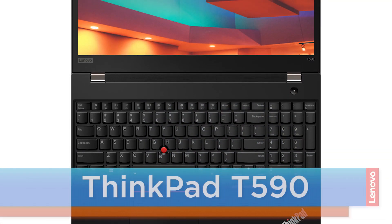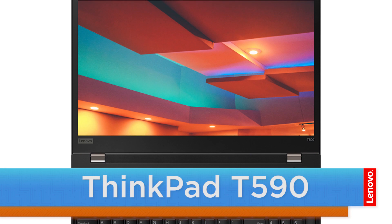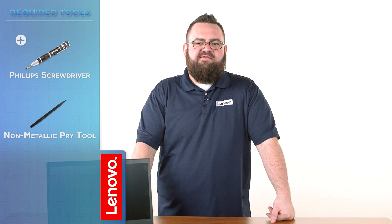Hello everyone, I'm Brandon with Lenovo and I'm here today with the ThinkPad T590. Today we are going to be replacing the base cover assembly. This process will take about five minutes and it should be easy enough for anyone to do. The tools required will be a Phillips screwdriver and a non-metallic pry tool.